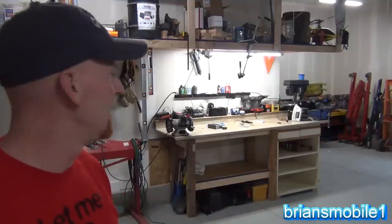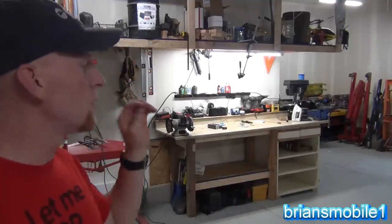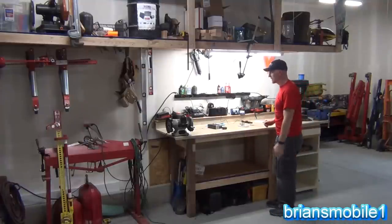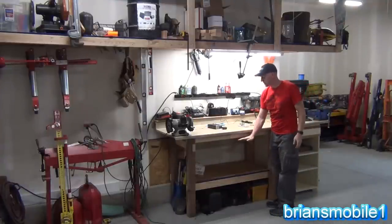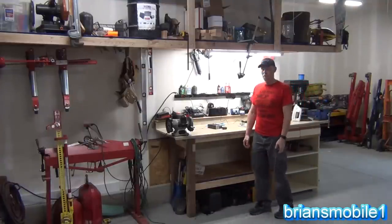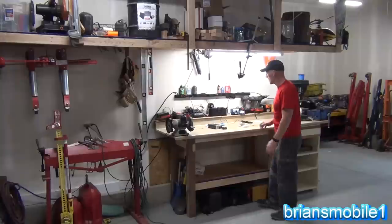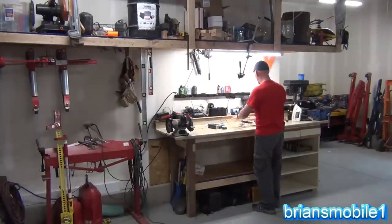We're going to do a really quick video so that I make my Wild Card Wednesday happen, but also to give some useful information. How high are you going to make your workbench? I'm sick and tired of having benches be just a little too low. I'm 6'3", so what's a workable height for someone is too low for me. I like them up a little higher so you can have everything right here.